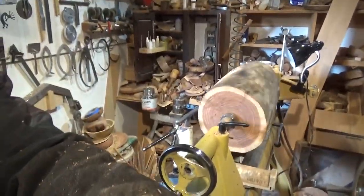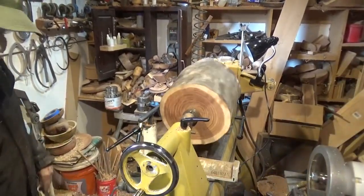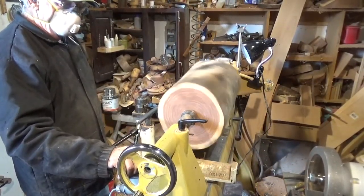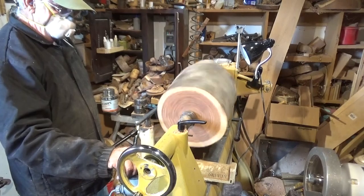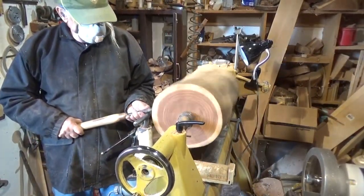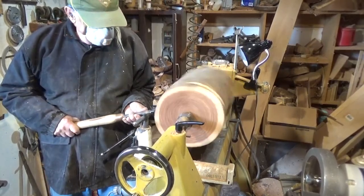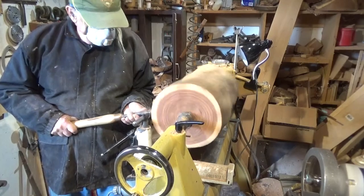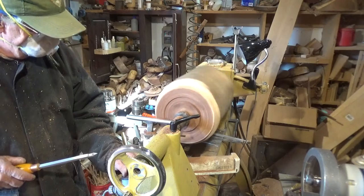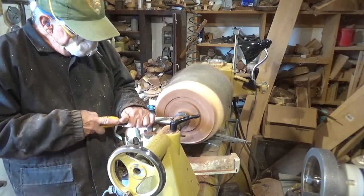I think this is a piece of walnut. I'm not sure — nobody can tell me what it is because I got it out of an alley. I'll probably have to do that end with a hand planer, electrical. If you can't plug them in, they ain't worth using.